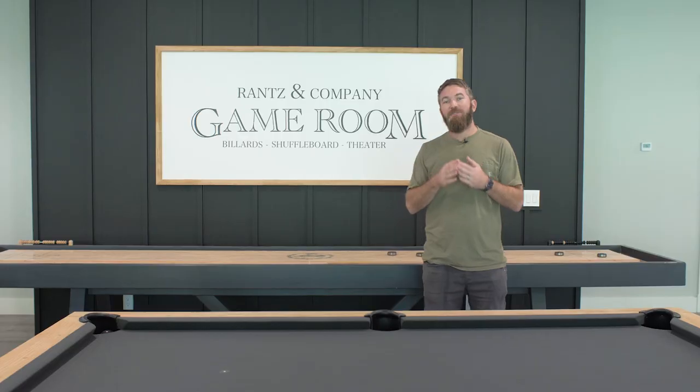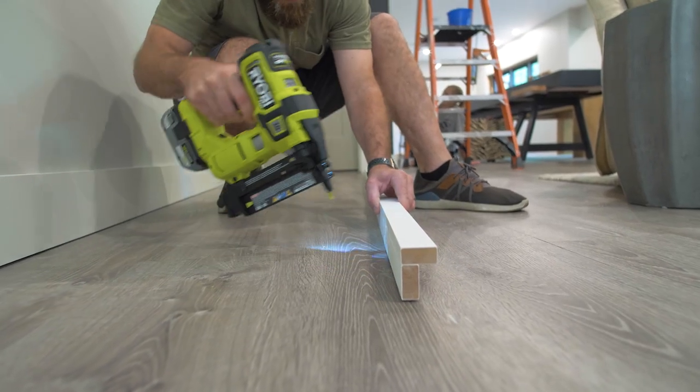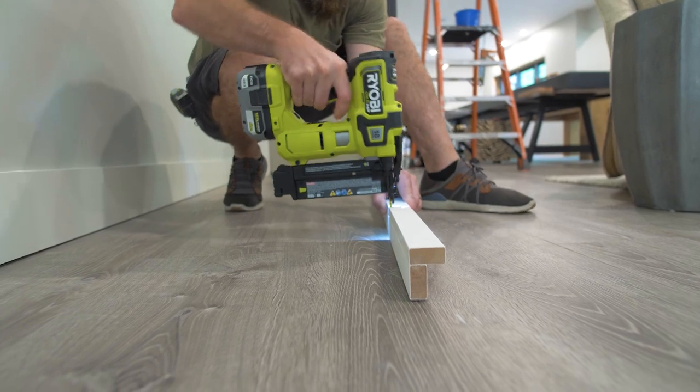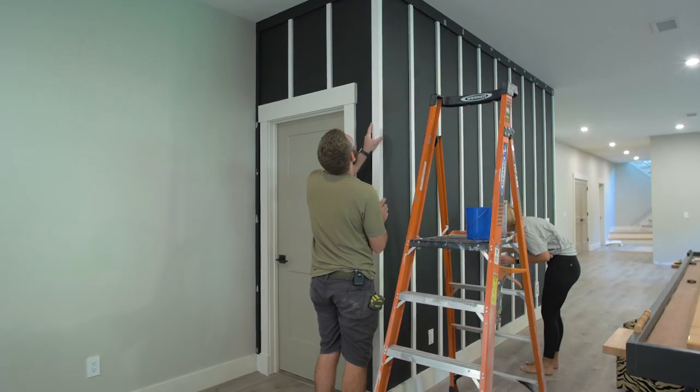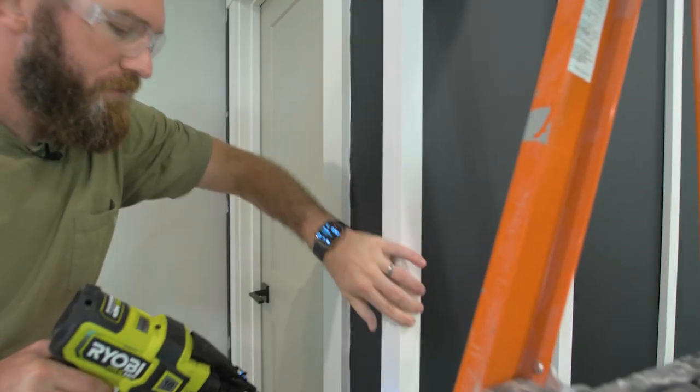For the corners, I needed to take two 1x2s and assemble an L-shape. I did so first on the ground, making sure that the edges lined up perfectly. After I got the L assembled, I could secure it to that corner stud using 2-inch brad nails.